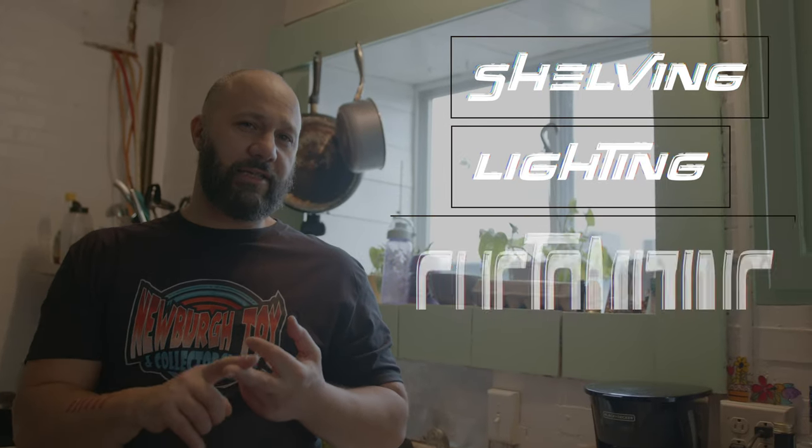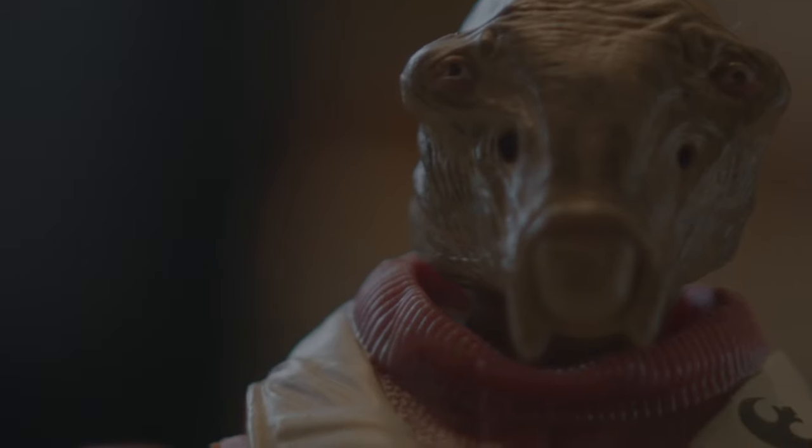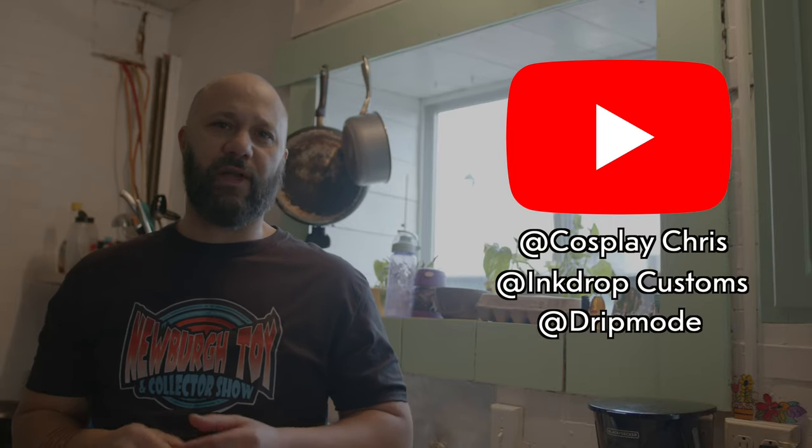So here's how to flesh out your collection and enjoy it more: shelving and lighting, customizing even in its most basic form — just modding and adding stuff to figures — getting into making dioramas, don't be afraid to sell, and use basic paints. Any questions about anything I talked about, feel free to ask. Look up Cosplay Chris and Inkdrop Customs. Just have fun, don't get stressed out, open your toys and enjoy them. We'll talk about in-box collecting another time. Thanks for watching!